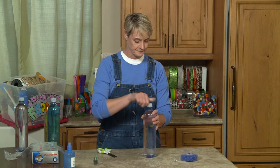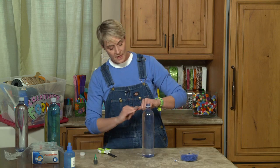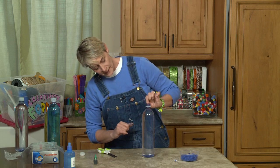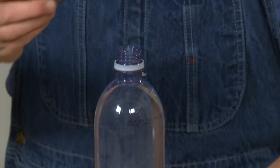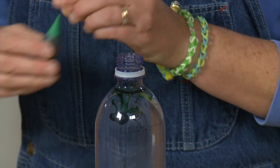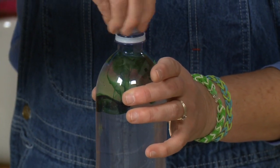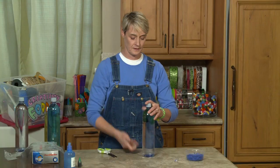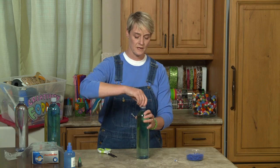Now I'm going to take my water. This water bottle is basically a brand new bottle — this is how high you want the water to be, with just a little bit of air at the top. I'm going to add a few drops of food coloring — just two — and put the lid on. Kids love this part where you watch the water turn colors. Just turn it upside down so it mixes.